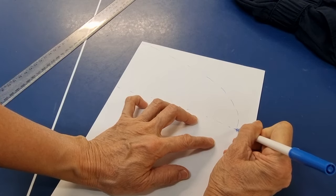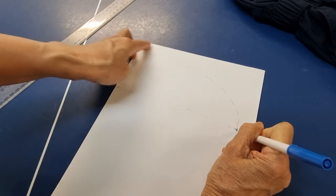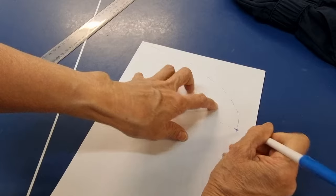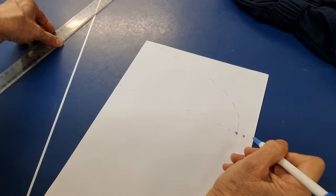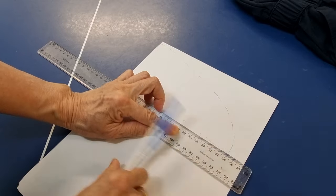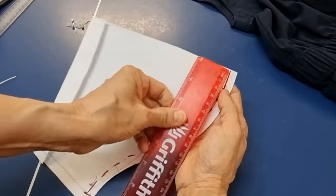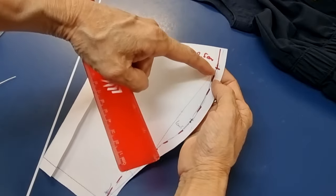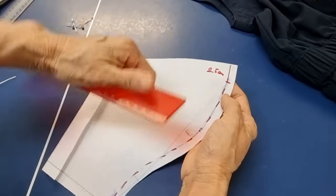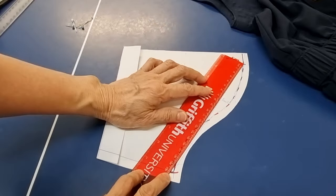We can't cut like this because the pattern should not go like this. I have to make the armhole smaller than the sleeve, so I put 1 cm more from here. From here to here we have to make it square, and we go in 2.5 cm.